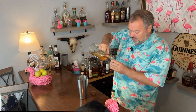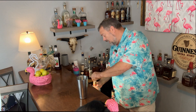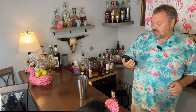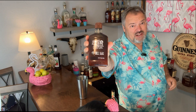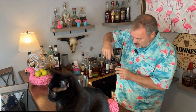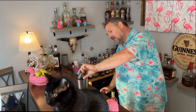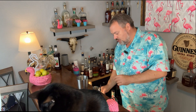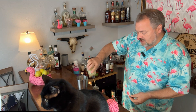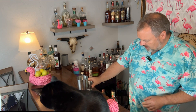Next I'm going to use a half an ounce of agave syrup — just natural agave nectar, about a half an ounce. Then we're going to add a half an ounce of fresh squeezed lime juice. I squeeze it ahead of time and keep it in the refrigerator, so I always have it on hand.